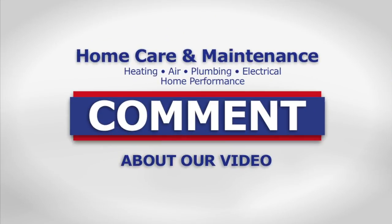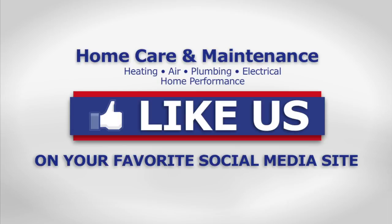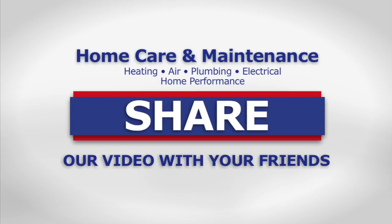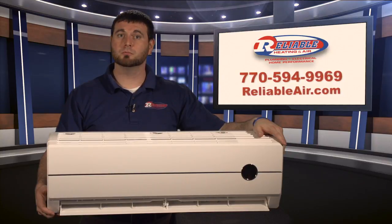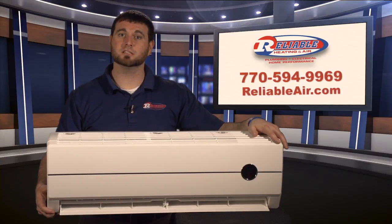If you liked our video, please leave a comment below. For a new home care video every week, subscribe to our YouTube channel, and don't forget to like us and share this video with your friends. If you have a sun porch or a bonus room or a room that's always hotter or colder than the other parts of your house, give us a call here at Reliable. We'll come out, we'll take a look, and it's very possible that a mini split system like this will be the solution to your issues.